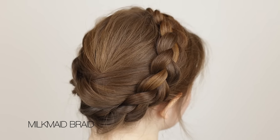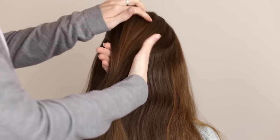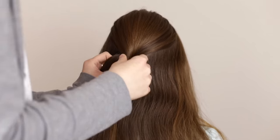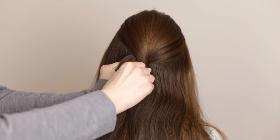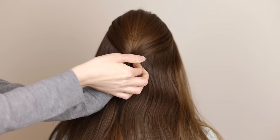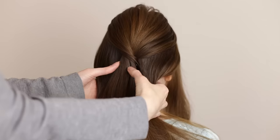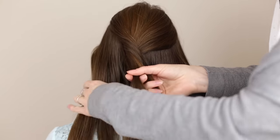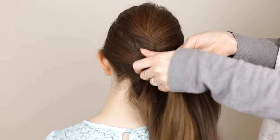The third and final crown braid we are going to share with you is this easy milkmaid braid. Pick up a large section of hair from the top of the back of the head, twist it slightly, push it up to create volume and then pin in place with a couple of bobby pins. Split the hair into two equal sections at the nape of the neck. Split the left-hand section into three equal sections and braid a normal three-strand braid angled towards the right.